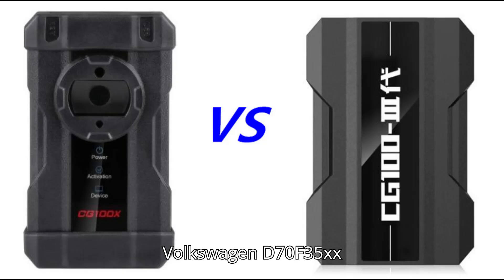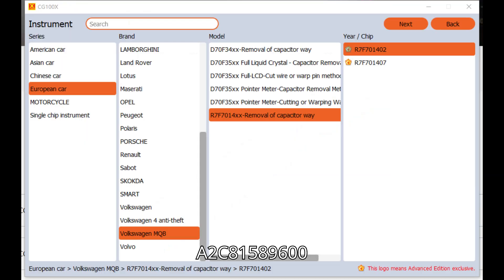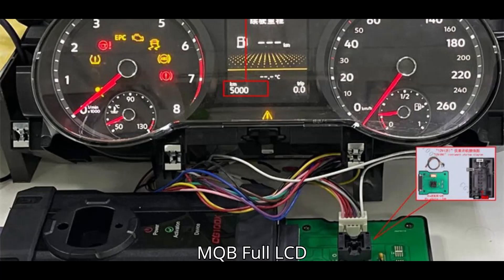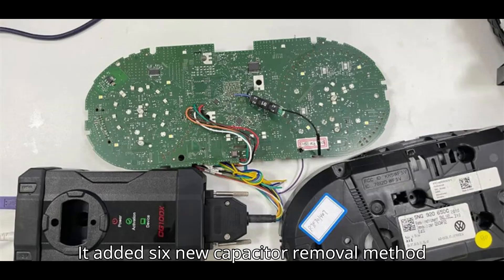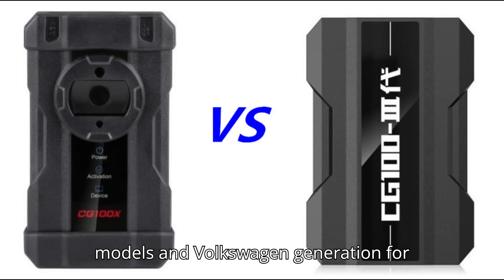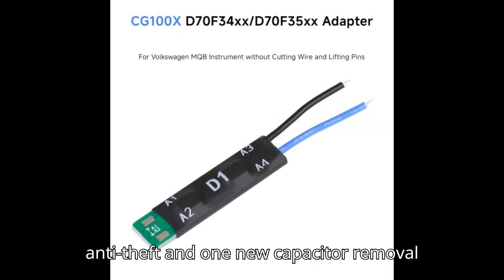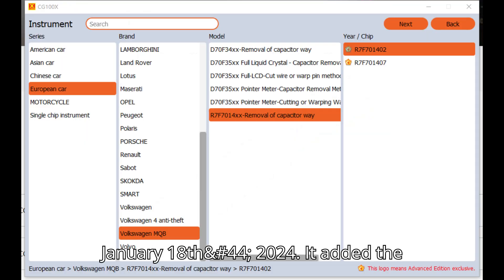On July 31, 2023, it added Volkswagen D70F35XX MQB full LCD D70F3525, A2C81589600, and Volkswagen D70F35XX MQB full LCD D70F3526 mileage adjustment. On January 18, 2024, it added six new capacitor removal method models and Volkswagen generation anti-theft, plus one new capacitor removal method model for Volkswagen MQB.